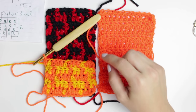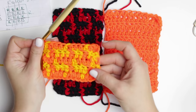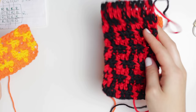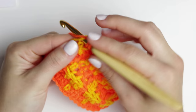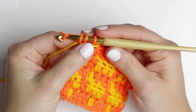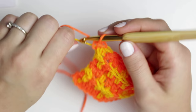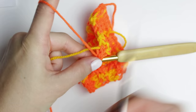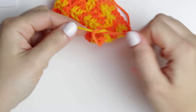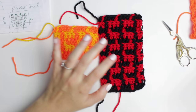Once you have 13 rows completed, on the very last row, complete the last half double crochet with the same color you finished with. Chain one, then cut both yarns and fasten off. I like to create a little knot at the end to make it nicely secured so it won't unravel.